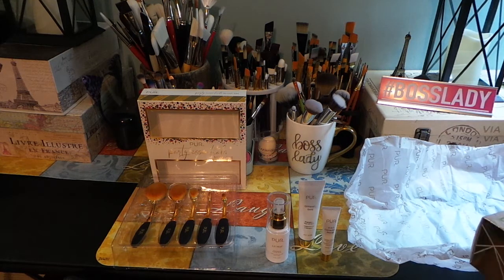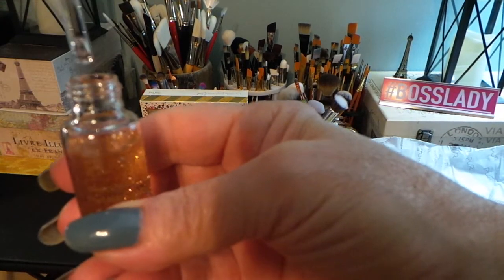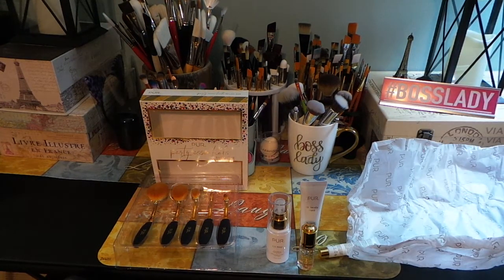The last product — also about 0.34 ounces in a clear glass bottle — is a dropper. You push on the top to get the drops and then drop them out, which is a pretty neat design. This is the Precious Metals Oil. It says to amplify your natural glow and provide long-lasting hydration with this dry oil elixir infused with metallic gold, rose gold, and silver flakes. That sounds interesting.